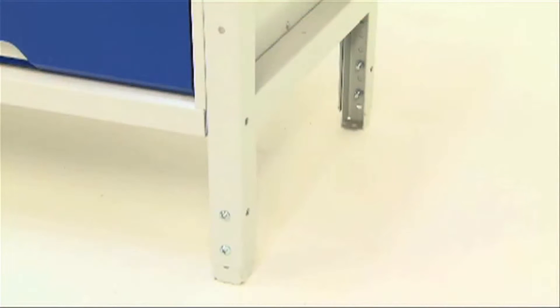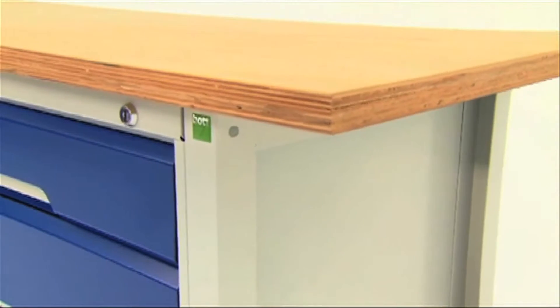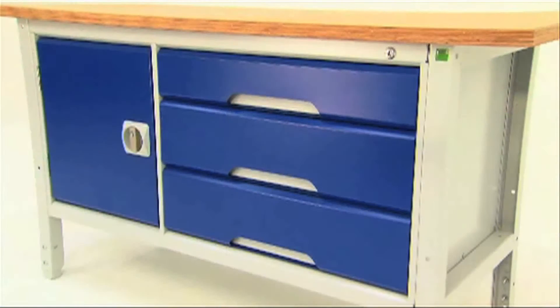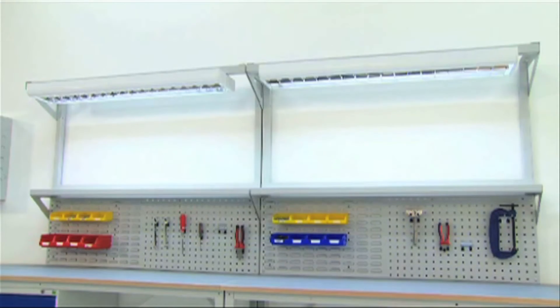Adjustable height legs feature as standard, providing further versatility for a bench to be tailored to meet specific requirements. Clear access to the floor ensures good housekeeping. As with all Verso storage solutions, Verso Benches can be accessorised for improved customisation.